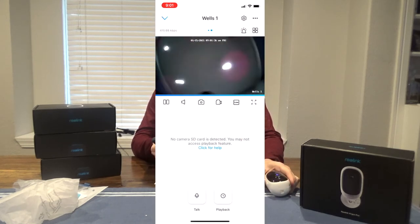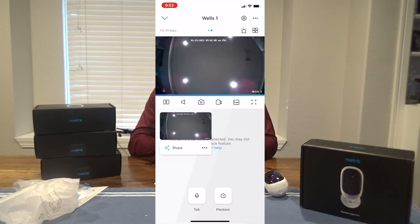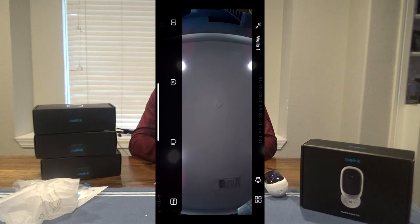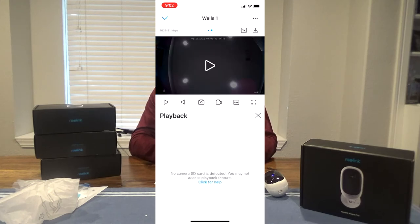You have some options: pause, hear sound, take a picture, do a recording. Fluent is low quality, 1080p is a high quality stream — I'll change it to 1080. You can do full screen, talk to it — just tap to talk. It has a playback mode. I don't have an SD card in there, so I'll add one so I can do playback mode.